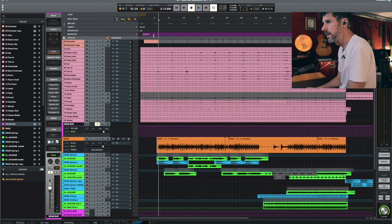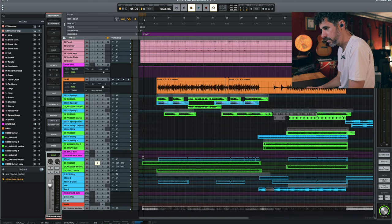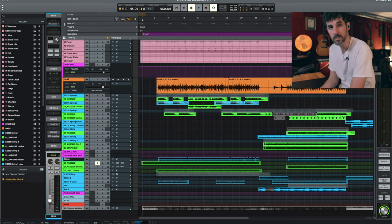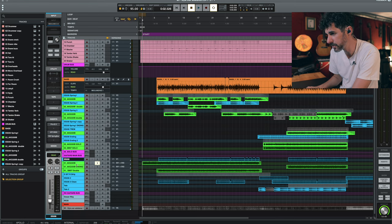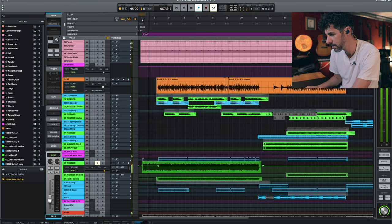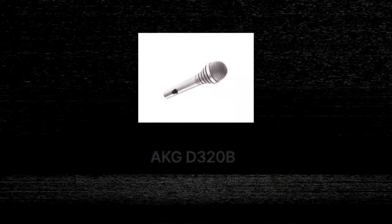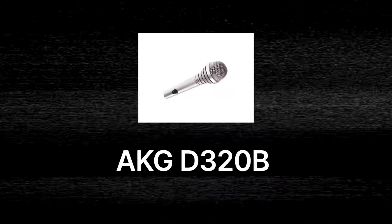Those drums up there show the first idea I had. The first thing was this guitar riff — that's what I started with. I knew I wanted to do a rock song, something a little more driving with a driven guitar and a nice riff. This is the first riff I found. I recorded this guitar with an AKG 320B microphone from the 80s.